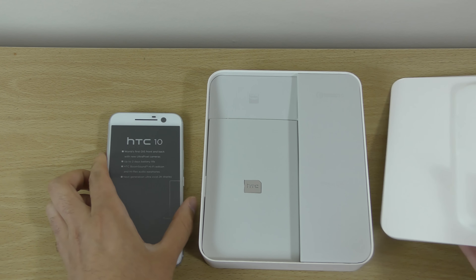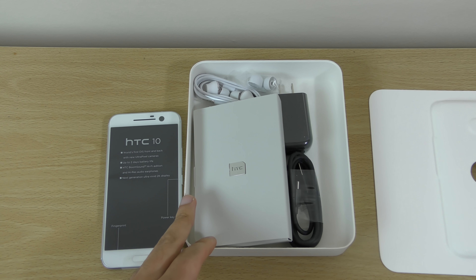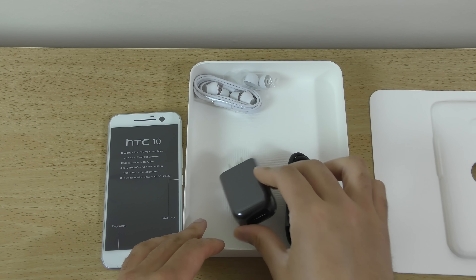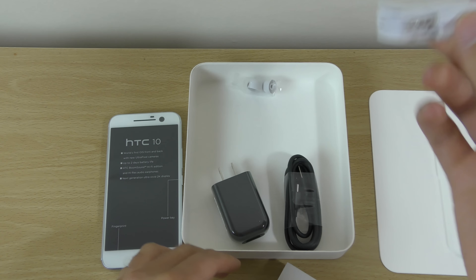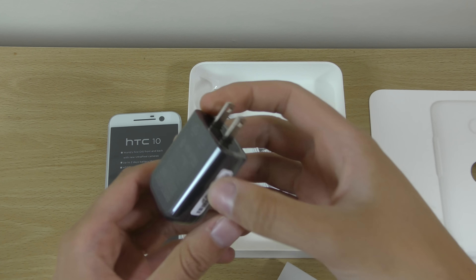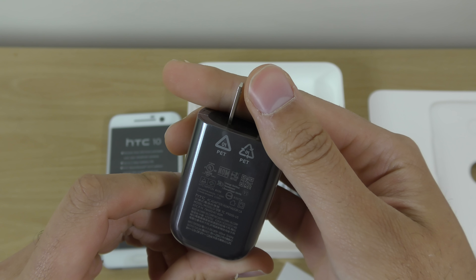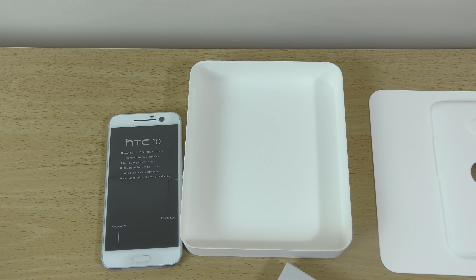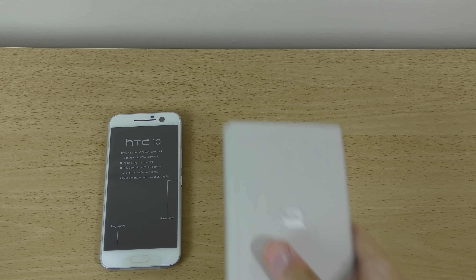In the packaging it seems we do get a charger — depending on where you got it from — and some earphones. I think they've gotten rid of those red ones they used to include. There's also a charging cable; this looks like it is a fast charger, which I'm guessing it is.